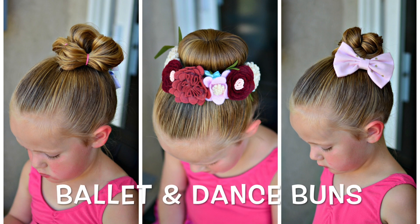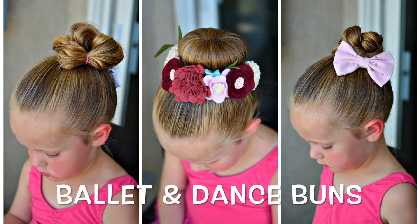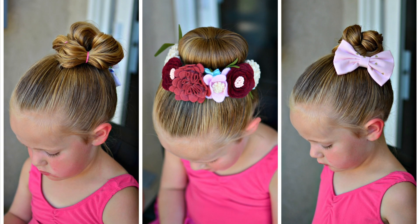If you have a little ballerina or dancer, you are going to love these three bun hairstyles. They can be done in five minutes or less and are sure to stay put.